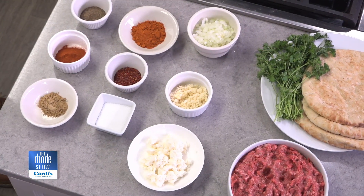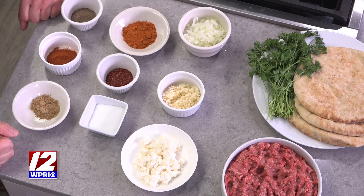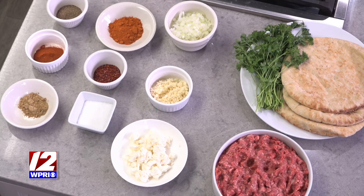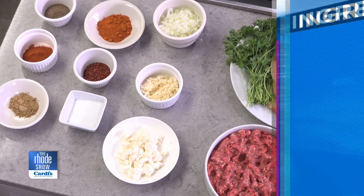Arayas are like a stuffed pita. I'm going to take the pita, cut it in half, and stuff it from the side with a raw meat mixture. I have ground beef — commonly used — but also lamb, turkey, chicken. You can kind of make it out of anything.